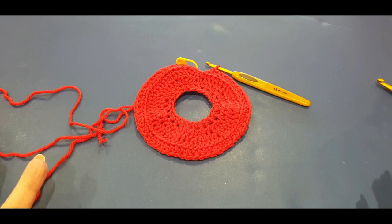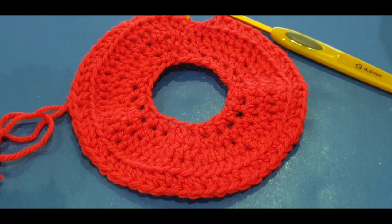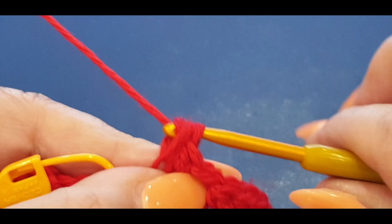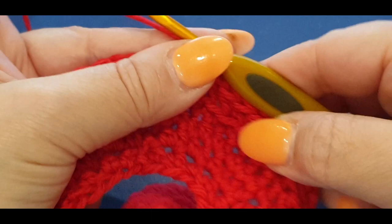You'll start to notice the ridge in the round, and not only that - it's also closing up your work. Before, it was kind of wavy and bubbly, which is absolutely normal. Make sure you still have your 60 stitches in the round. Now slip stitch through both loops in this row because we're going to divide our piece to start working flat.